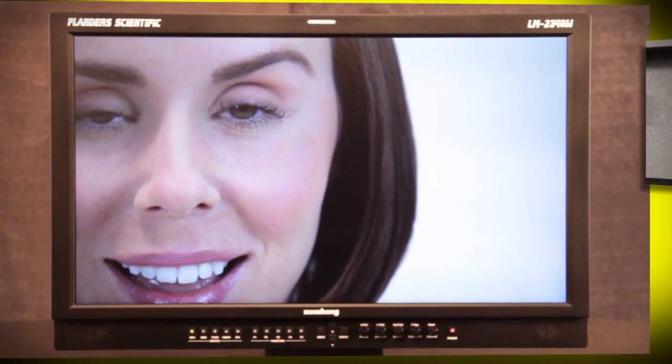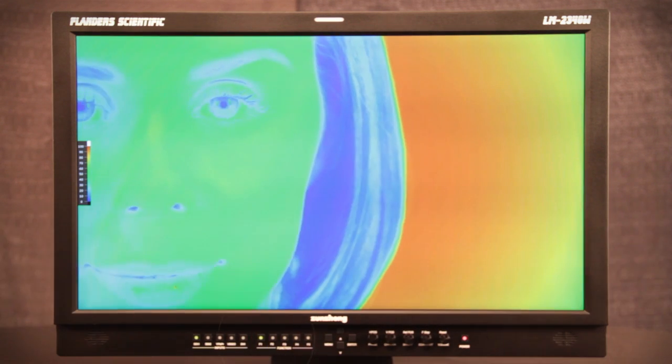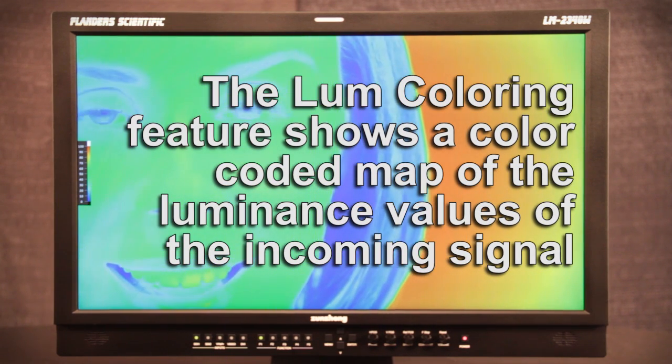Now when you back out of the on-screen menu, you can press the designated function button — in this case F1 — to turn the Lume Coloring Exposure Check feature on. The Lume Coloring feature shows you a color-coded map of the luminance values of the incoming signal.